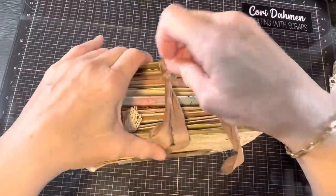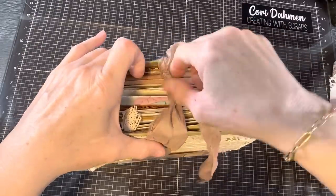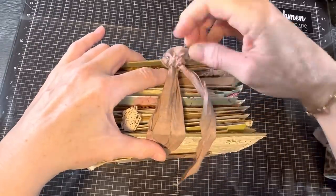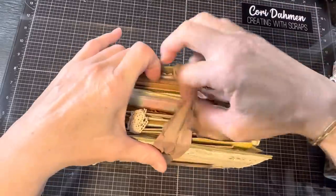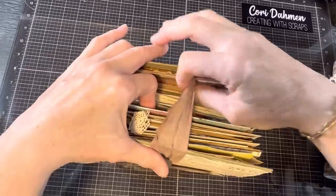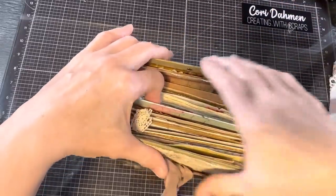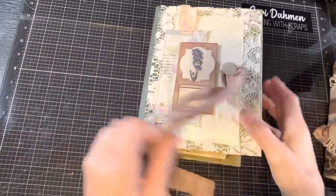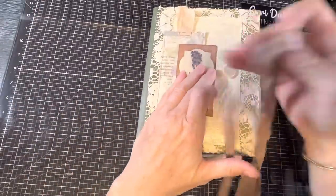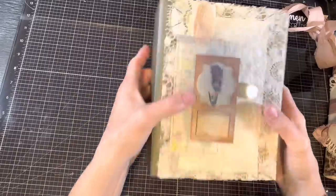So I videoed the process of me completing this journal. But I received a phone call right after I started, and even though I let it go to voicemail, it stopped the videoing process. So when it was all said and done, I only had like the first two minutes of it. My apologies — I had intended to show you how I created it, but instead I'll do a quick flip through of the completed journal.